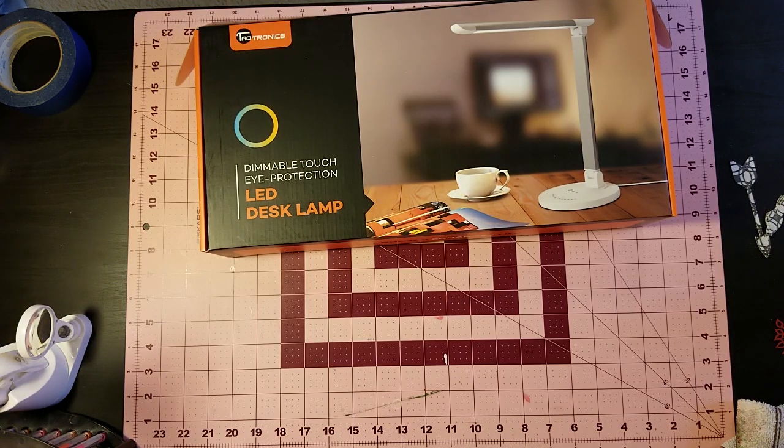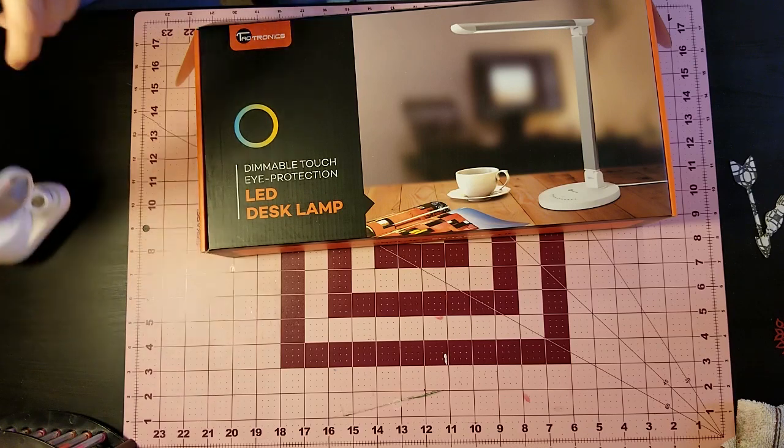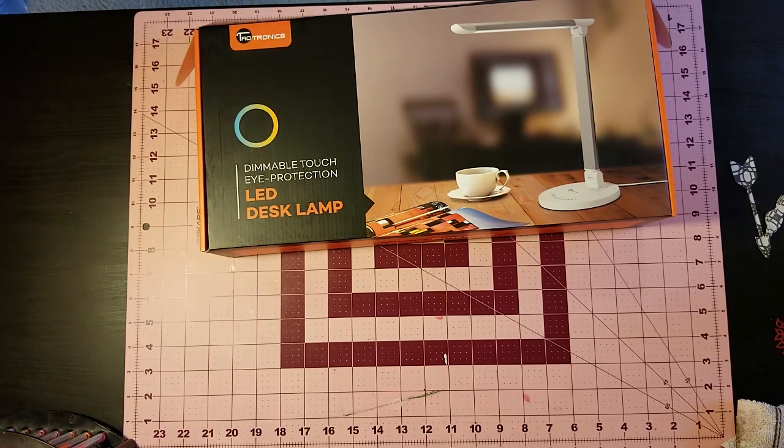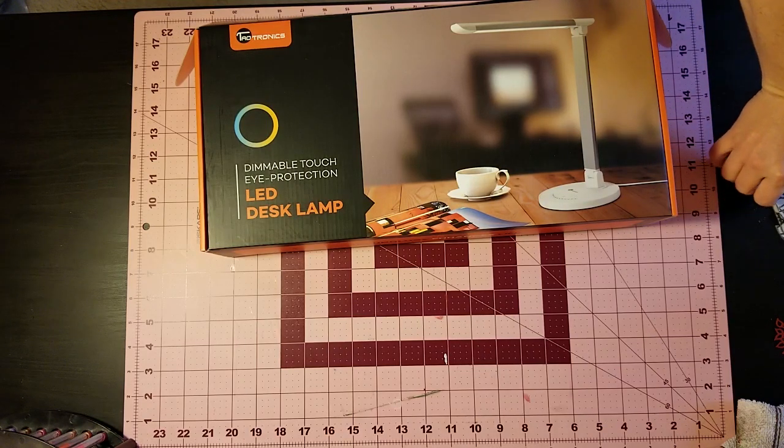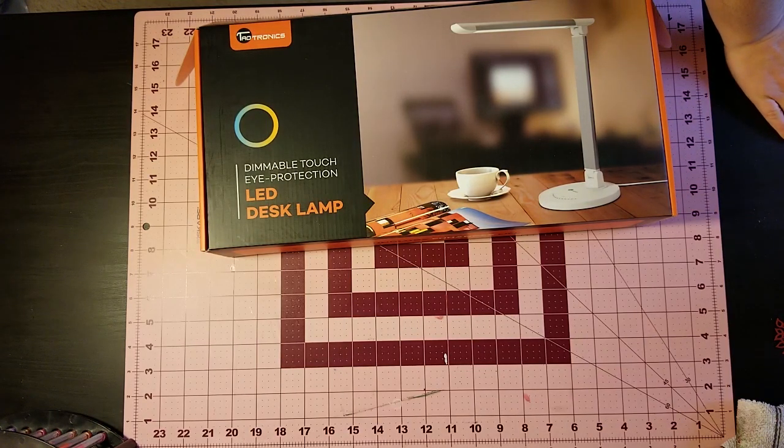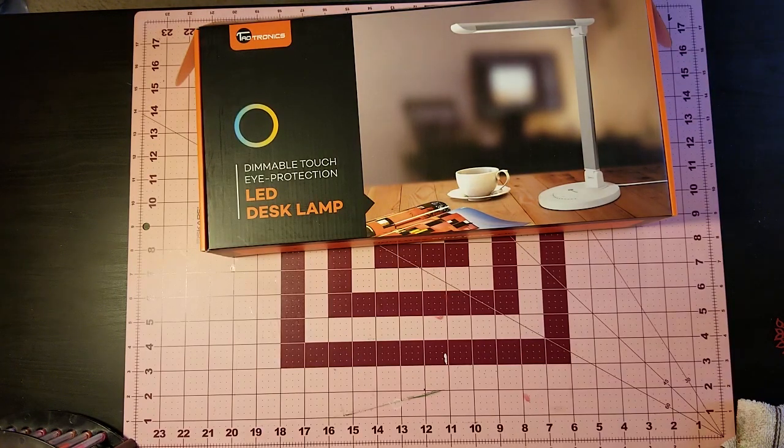I'm just going to move some of my stuff out of the way because I'm going to unclamp the light that's up there now and put it away. Then I'm going to set this one up and we're going to play with it and see how well it works. I definitely appreciate any feedback in the comments as to whether you like the lighting better. I mainly bought it because I just need better lighting in this room.